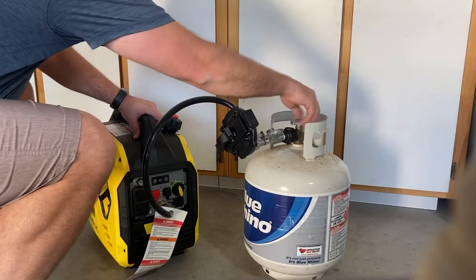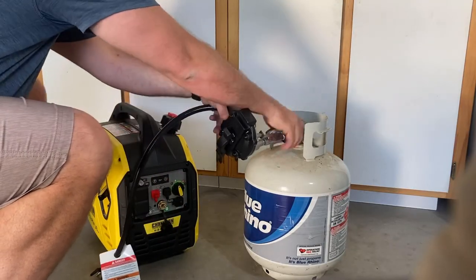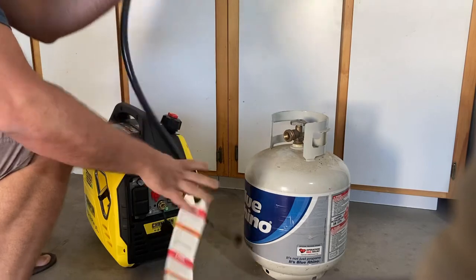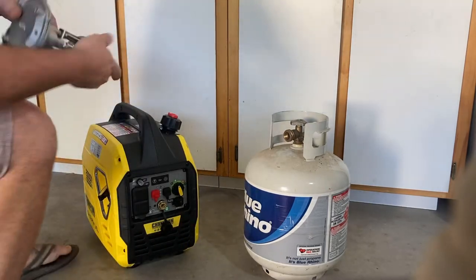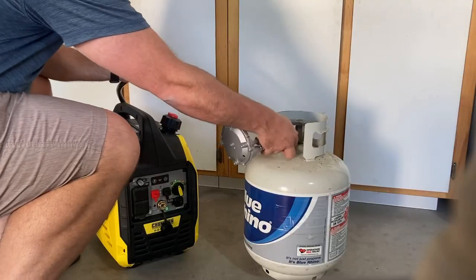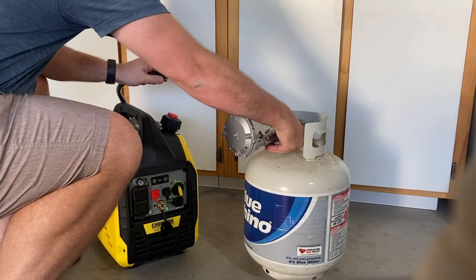I'm going to swap it out for the new one. So I take this off, take this out. You can see the old one has the warning on it. Here's the new one — I took the warning label off, didn't put the back cover hanger piece on here yet.